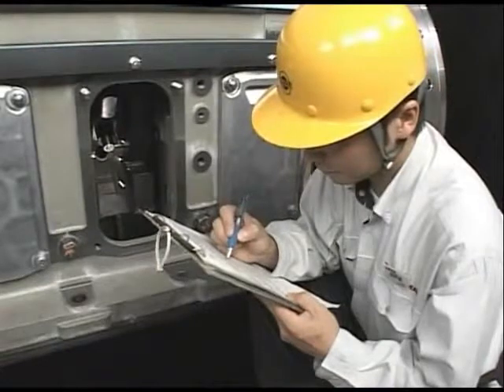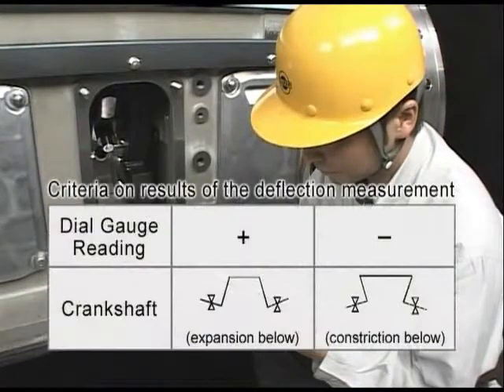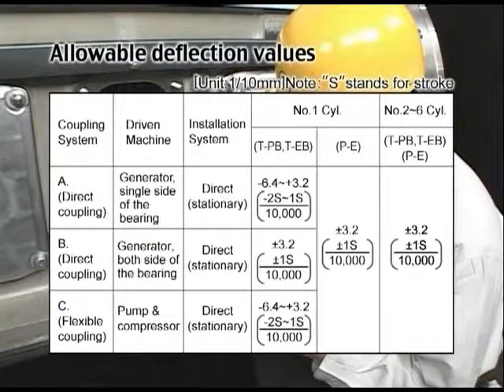The relation between the deflection value at each measured position, with reference taken at the first point, and the crankshaft is as shown. The allowable value of the deflection is as shown. If deflection increases with every measurement and exceeds the allowable value, you need to check the main bearing metal and correct the deflection.